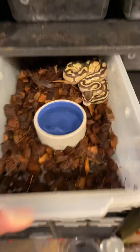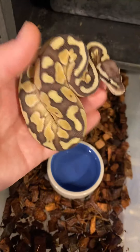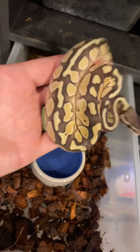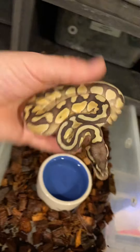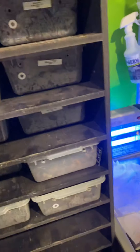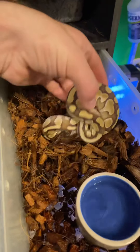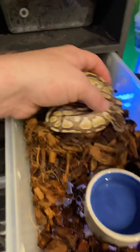Here we have a lesser vanilla that is also het for exanthic — so a lesser vanilla het exanthic. Really nice sides, really blushed out, awesome little baby. And this is just a sibling of that — just a lesser, so lacking the vanilla, also het for exanthic. Really nice little guy there.